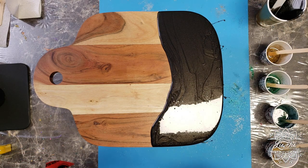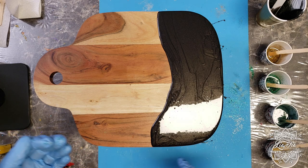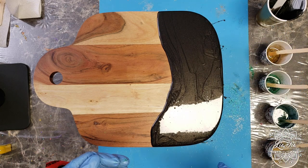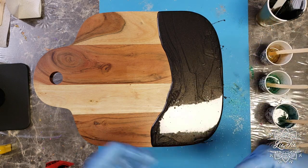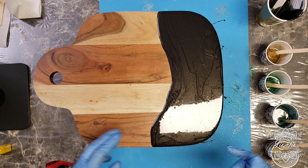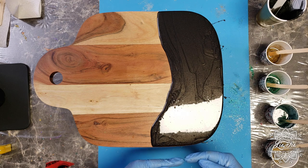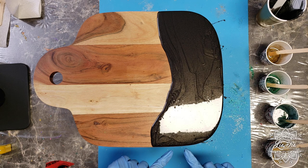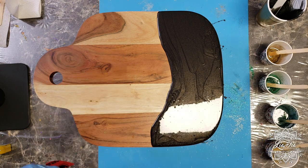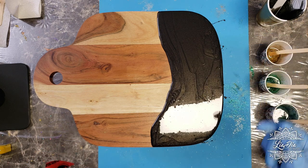I've just finished putting down that black layer and it's still very wet. I took my popsicle stick and made sure the black resin went along the edges as well — that helps the next colors flow over the edges nicely. This board has a very sharp edge, so there won't be 100% coverage of resin on the sides since the resin will pool on top of the sharp edge and drip down the sides. I can show you in the next video how to fix things like that after everything is dry. For now, we're going to go ahead and start pouring the other colors.